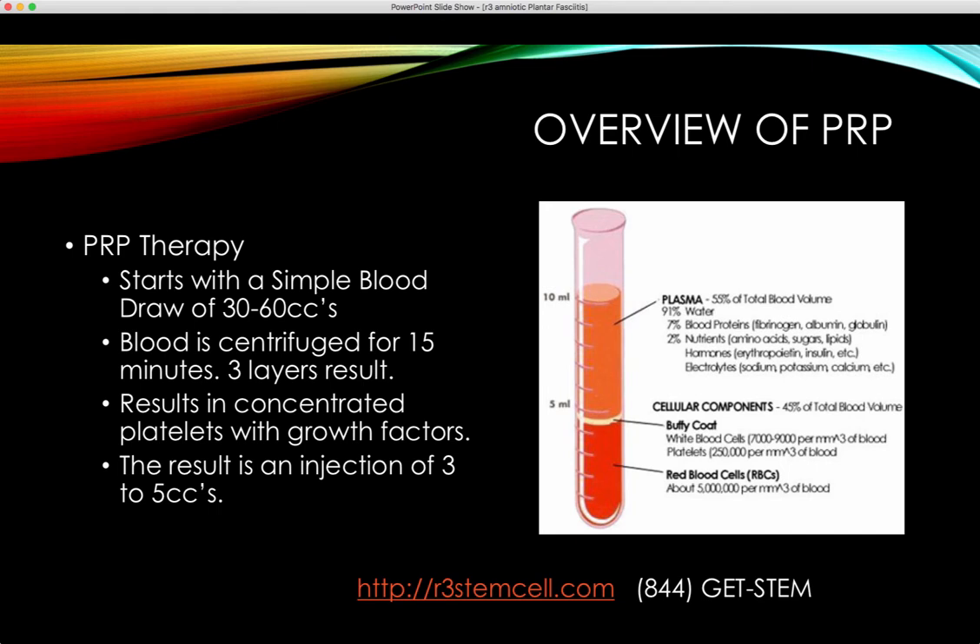An overview of PRP: PRP starts with a simple blood draw of 30 to 60 cc's, and the blood is spun rapidly in what's called the centrifuge for about 15 minutes. What you end up with is three layers. The top layer is plasma — that's not what you want, so that's discarded. The bottom layer is simply red blood cells, and that's discarded. What you want is called the Buffy coat, and it includes a lot of platelets — that's why it's called platelet-rich plasma. It may include white blood cells or not, depending on what type of kit is used.